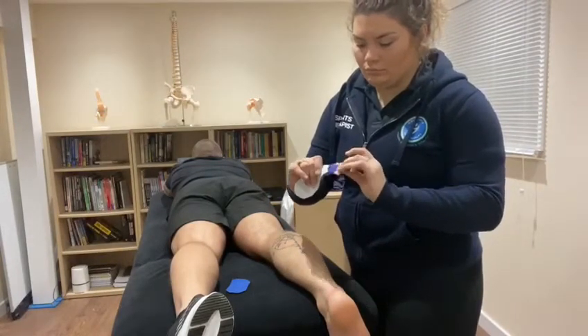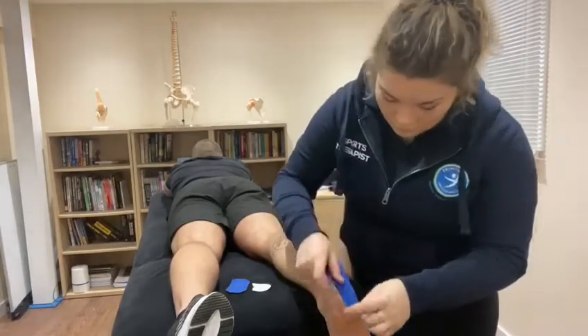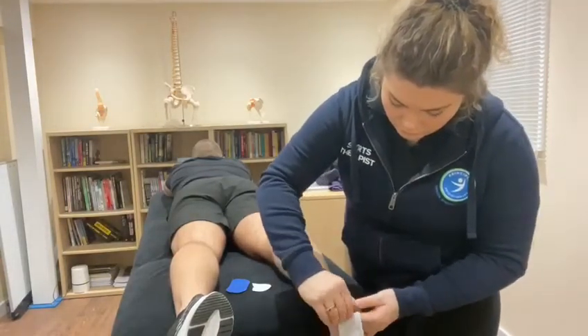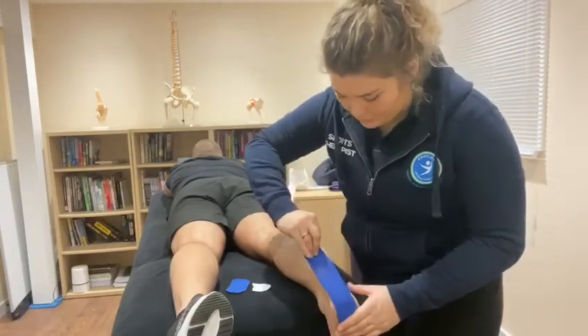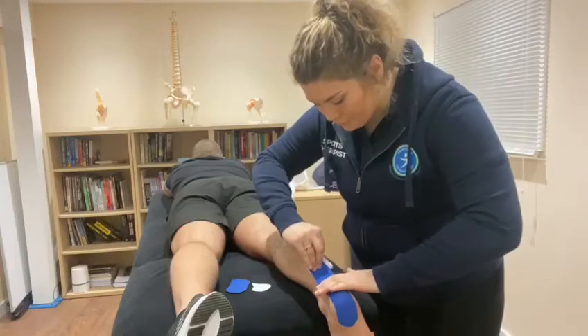With one strip of tape, tear the backing off about 2 inches from the end and anchor onto the base of the heel. Peel the backing off the tape and with a 60% stretch, pull the tape up the length of the Achilles, easing off towards the end and anchoring onto the calf.